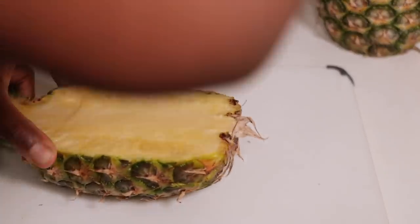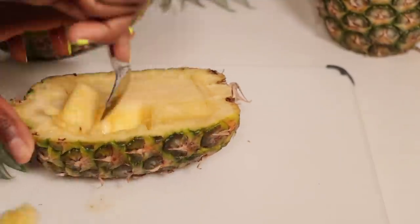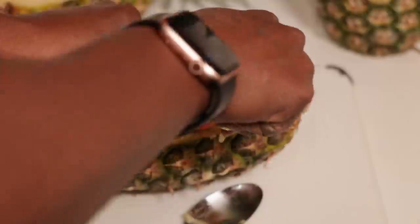Let's go ahead and get started. Here I'm just slicing up my pineapple — this makes it a little bit easier to gut out the middle. You just want to spoon it out with a spoon, and you can save the filling for snacking or throw it in your smoothie.